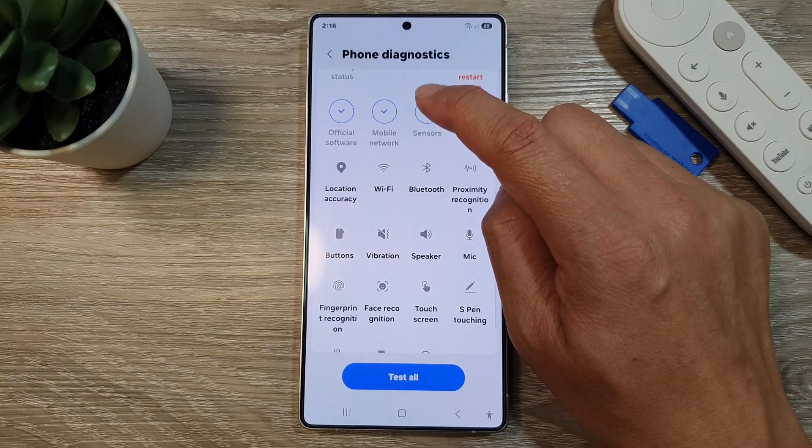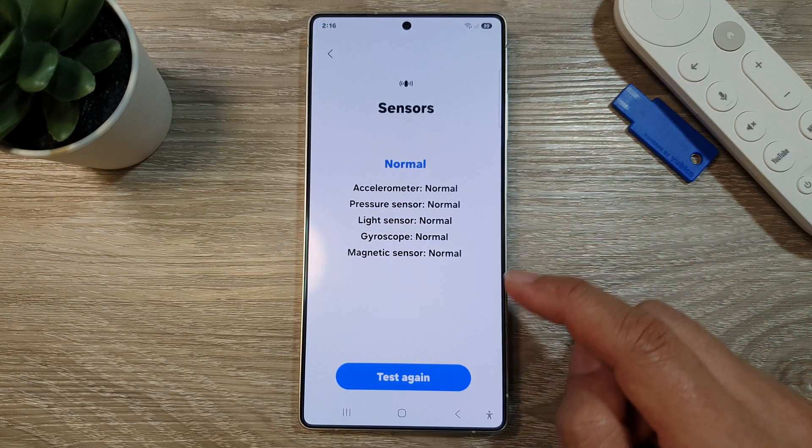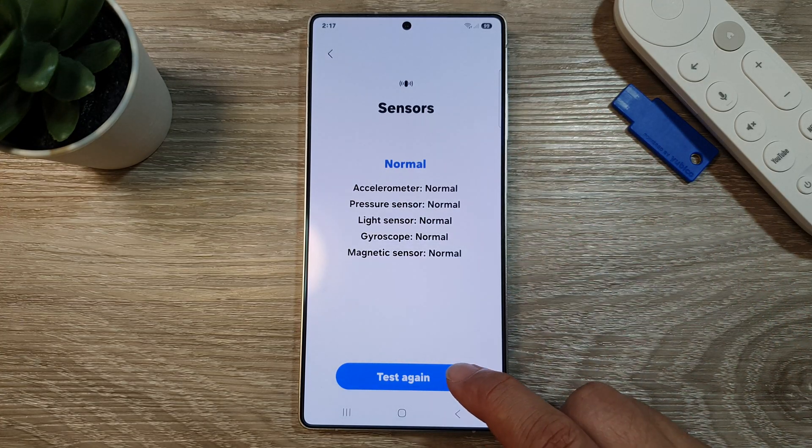Now scroll down, then tap on Sensors. After that, tap on the Test button or the Test Again button.